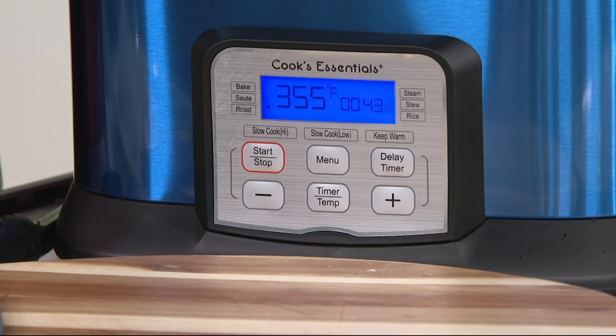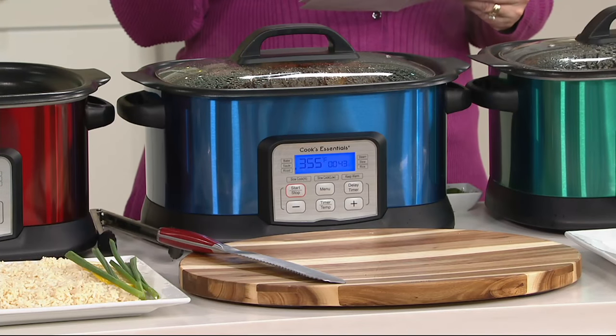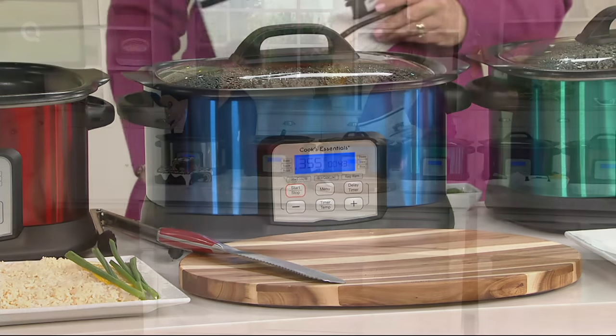Digital presets — it does roasting, baking, sautéing, slow cooking low or high, it steams, it stews, it cooks rice, and it keeps your food warm. It's wonderful.